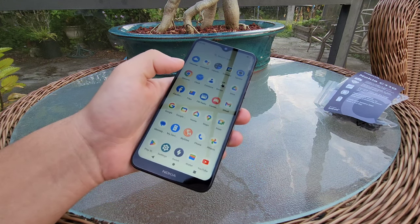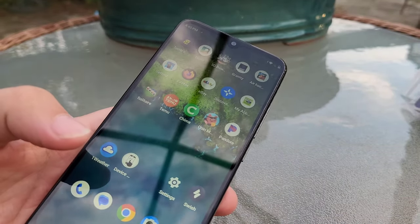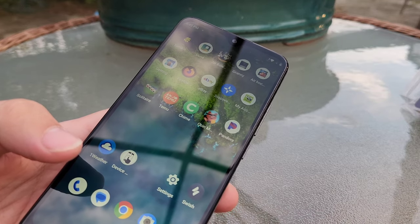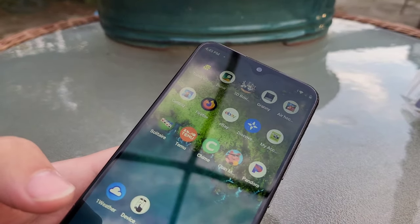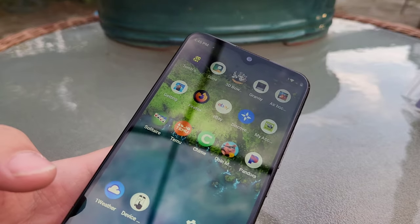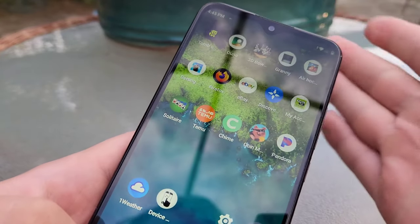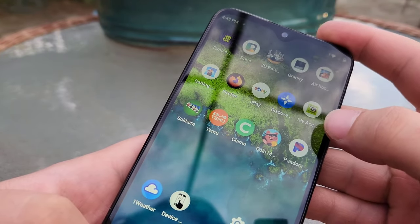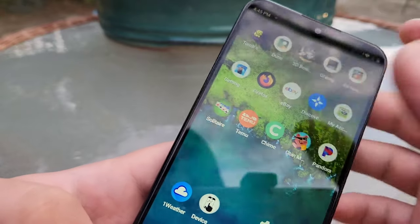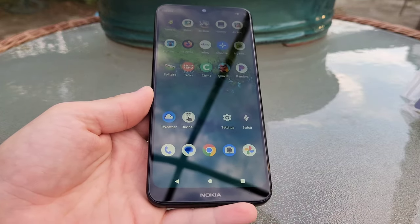Now that this is set up, it's kind of actually not that bad — it's pretty quick. I just realized it literally installed a couple of apps randomly without even asking if I wanted those apps installed. It just did it. So let's see what it installed: we've got a Discover app, a My Account app, Pandora, Chime, Temu, and Solitaire. Let's go ahead and get rid of those because I never installed those and I don't want them on this phone.